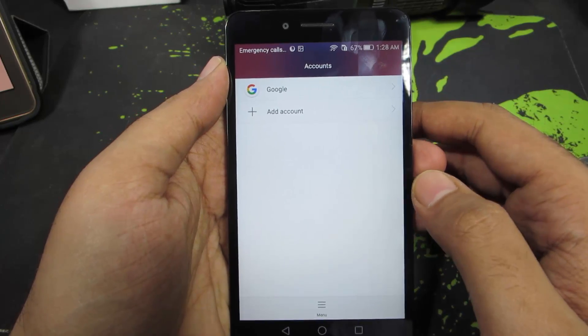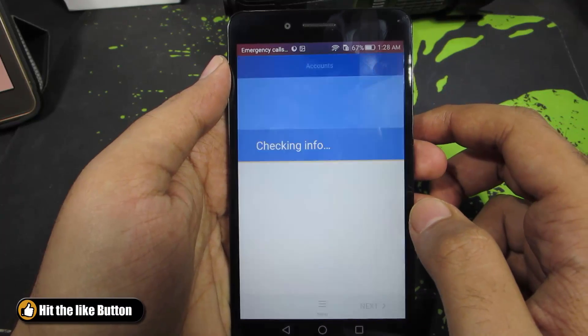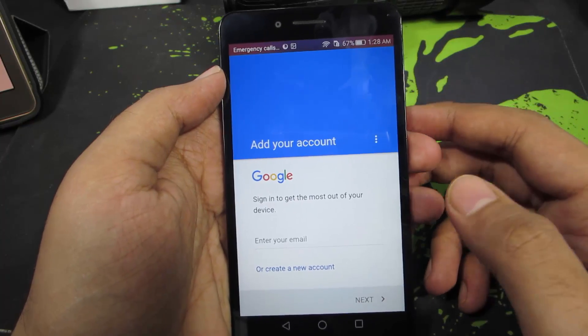Now if you want to add a new Google account, simply press this button — Add Account — and select Google. You need to enter your email ID and then enter the password to add your Google account to this phone.